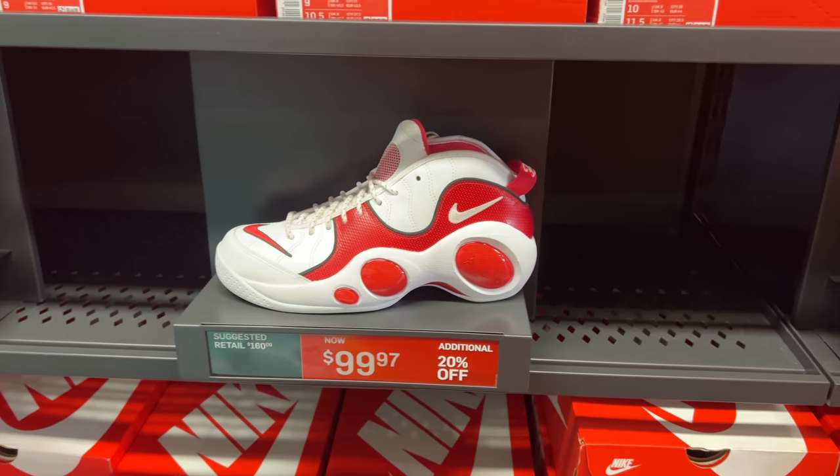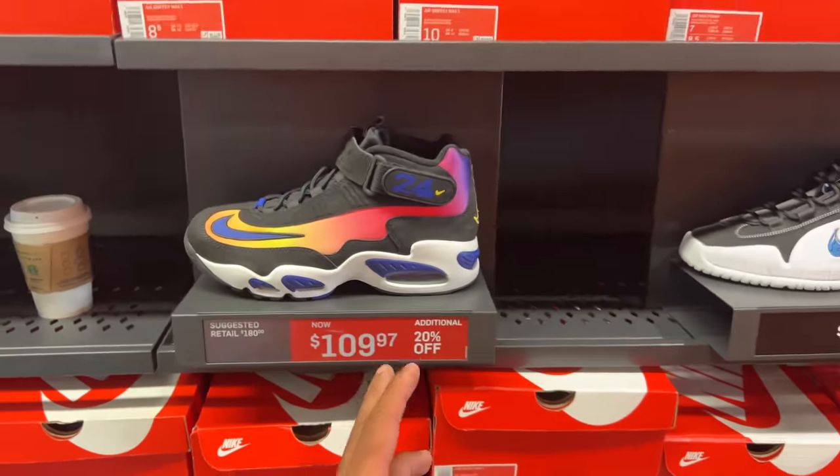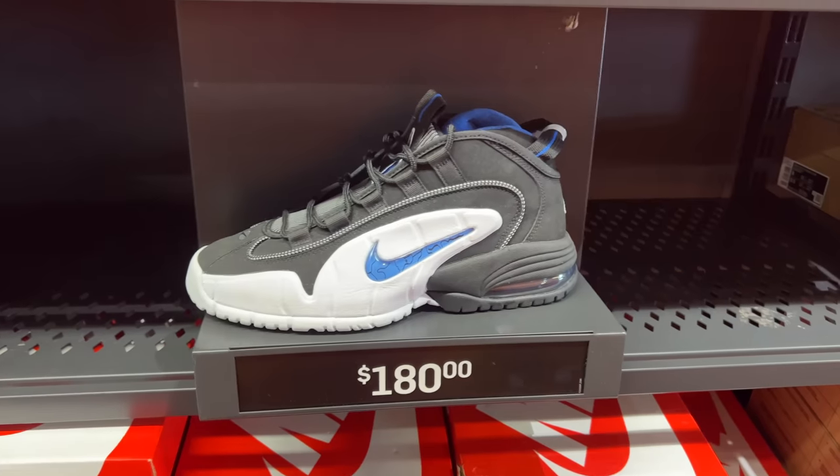More 90s basketball. These are going for $99.97 with 20% off. $94.99 with 20% off. And the Griffey's — $109.97. And the Pennies — can't get mad at it. This is all 90s all day in this store.